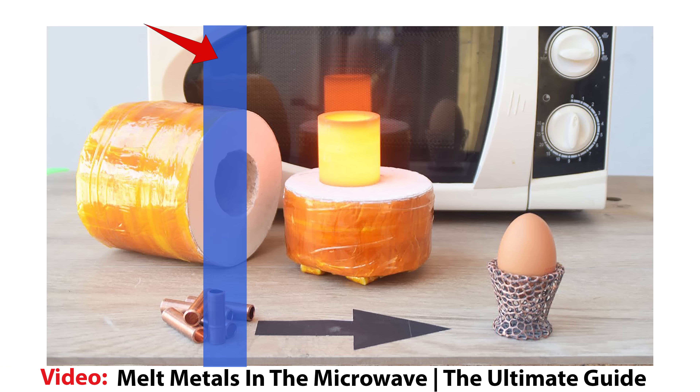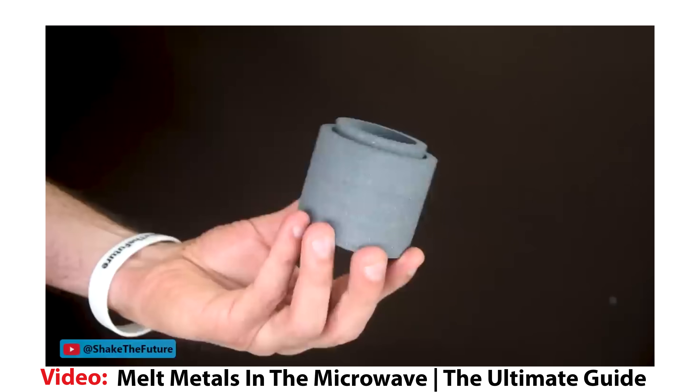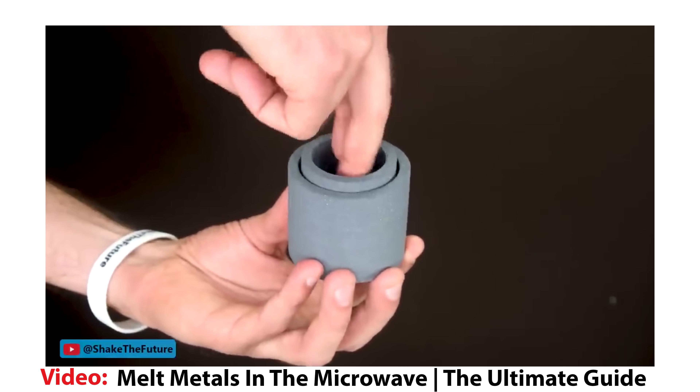This video is an updated version of the crucible making segment I showed you in a microwave metal melting video. If you haven't seen that video you might want to watch it first.